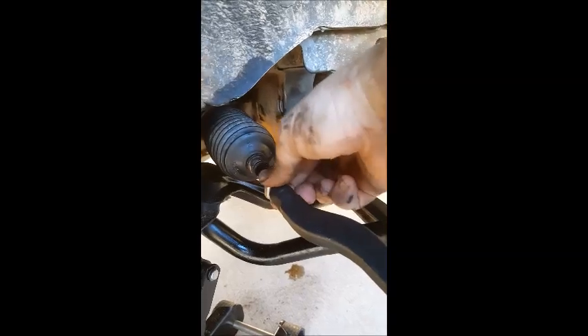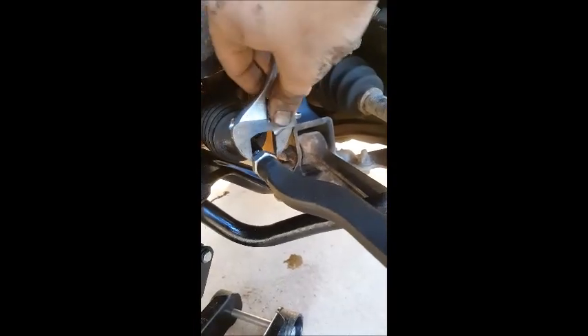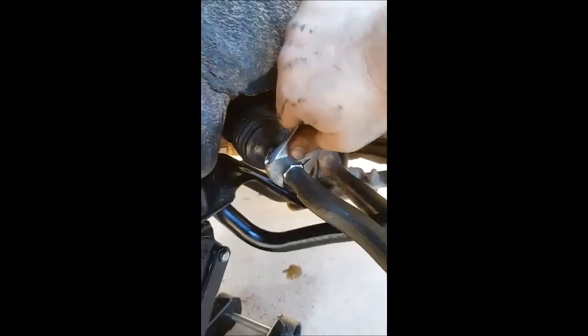Also, with all these bolts, make sure not to lose any of them. Next, you have this bolt that is back over here — this is the bolt they use when they do the alignment. It can be a pain in the butt to get off, especially if it's old, but we'll just go ahead and see if we can get it loose there.